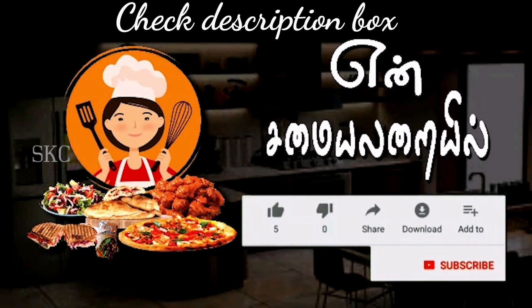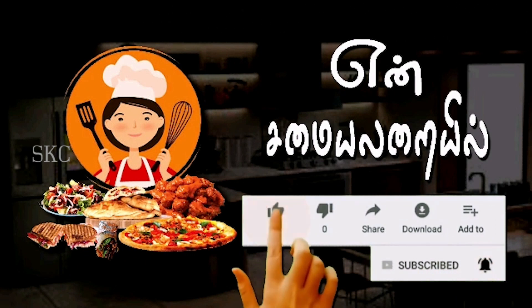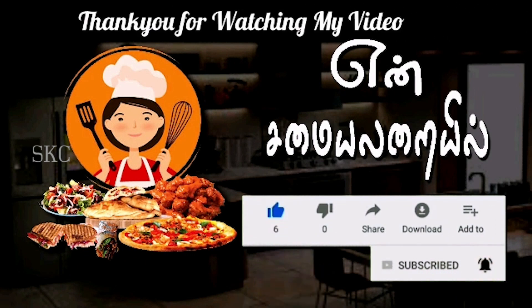Subscribe to my YouTube channel. Click the bell icon. Like, share, and comment.